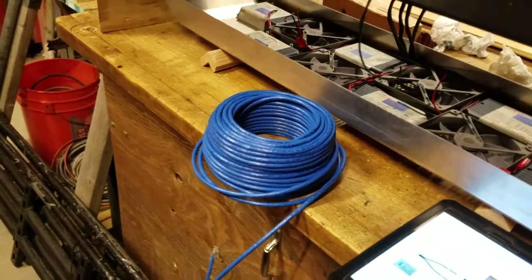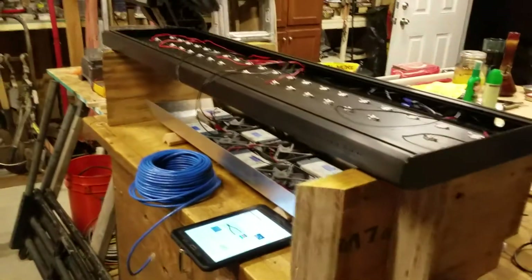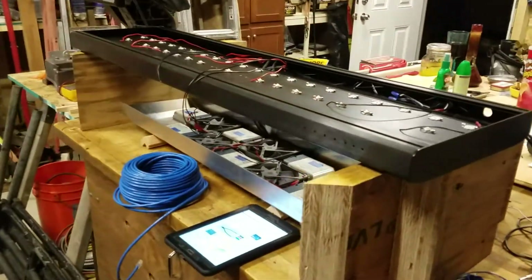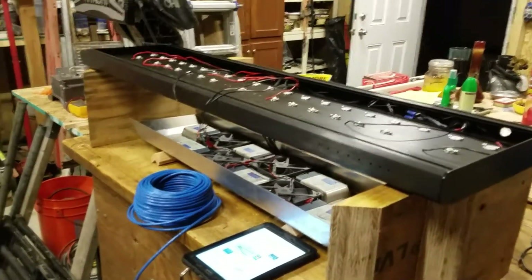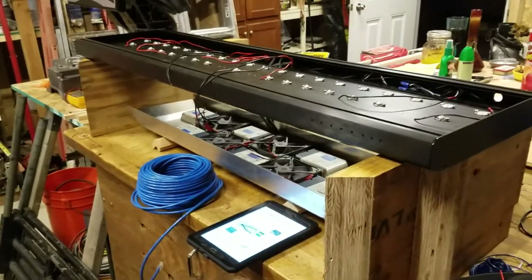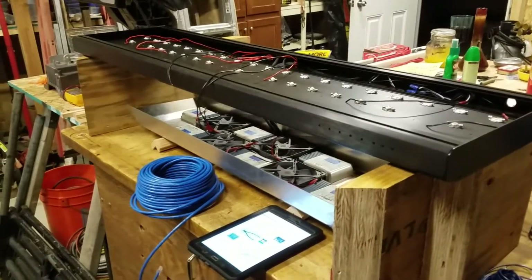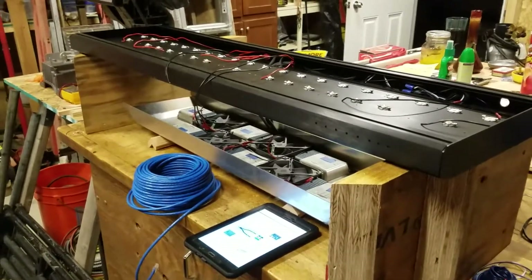I'll whip up six cords real quick and I shall have my Neptune system running my lights. I'll be able to run them on a day cycle, dim them in the morning and dim them in the evening, and should even be able to run the blue at like one percent for a moonlight effect.